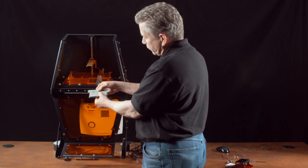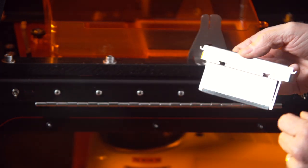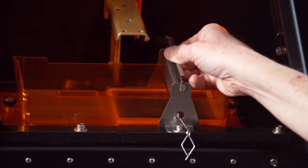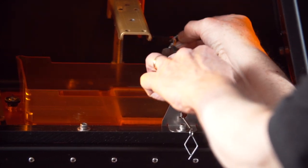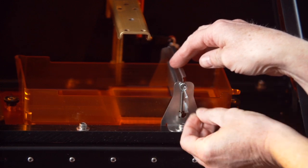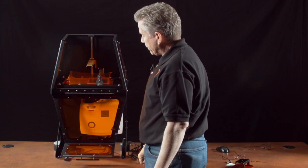Here we have the sweeper assembly. Note that the rubber wiper is on the bottom, and the flap just hangs in the two slots above it. There's a tab on each side which allows it to engage the slot on each side of the VAT. Then we attach the springs — there's a small loop and a handle. That loop goes into the hook, and that applies some downward pressure of the sweeper on the surface of the PDMS coating the bottom of the VAT.